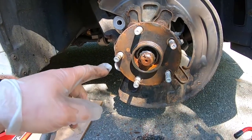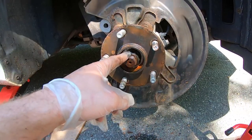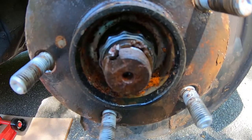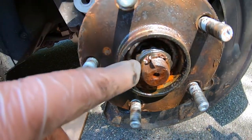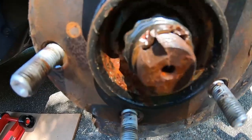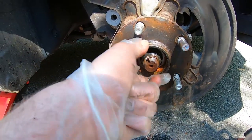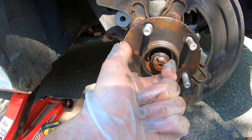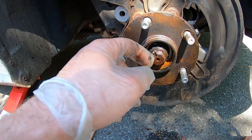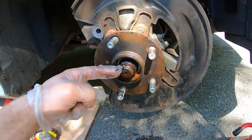The next step is to take a large impact piece and open this nut. As you can see there's a little indentation — you're going to have to bang it out. It's indented specifically so the nut never comes loose. So I'm going to take a screwdriver, bang out this indentation, put an impact piece on it, and undo it. This will free the wheel hub from the actual axle.